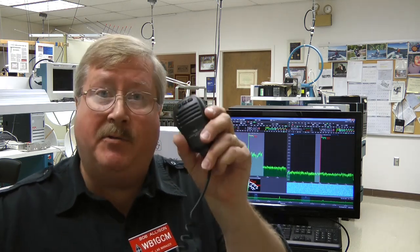The Sun SDR2 Pro does not come with a microphone. We found, though, that the Yaesu MH31 microphone works just fine, and we used it for our review. I'm Bob Allison, WB1GCM, here at the ARRL Laboratory. Thank you, Jorge.